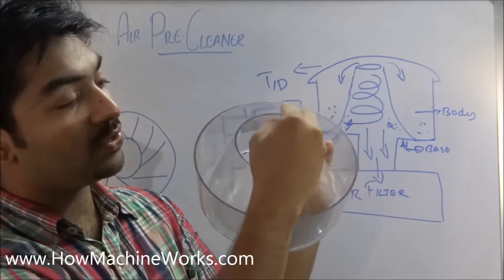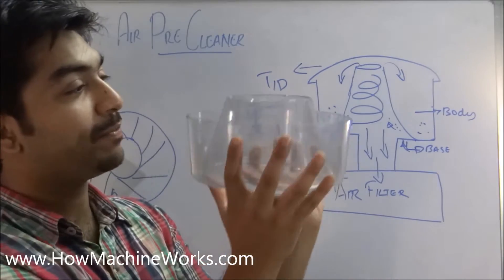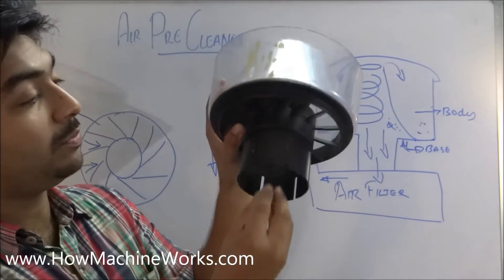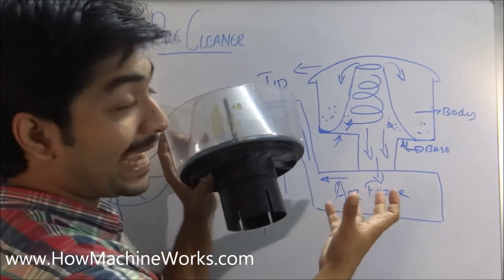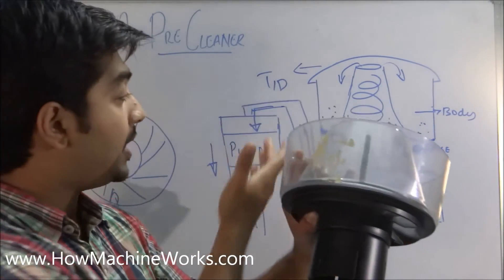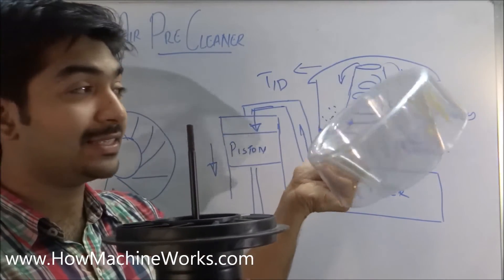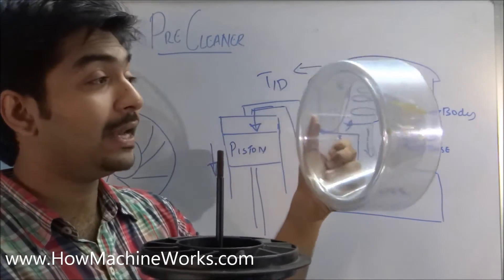You can see a duct on the side — the heavy particles and dust are deposited into this duct on the sides. The fresh air with fewer dust particles is sucked through this port toward the air filter, which further cleans the air before it goes into the pistons.